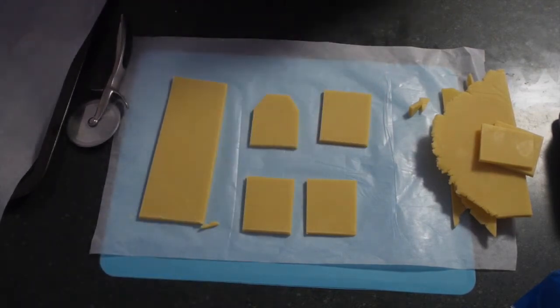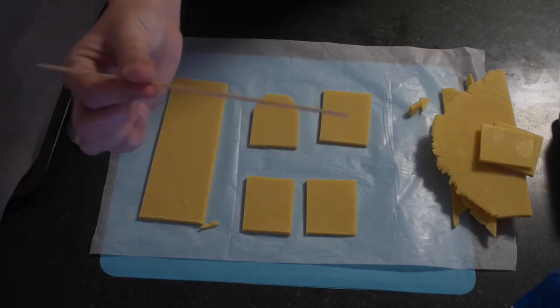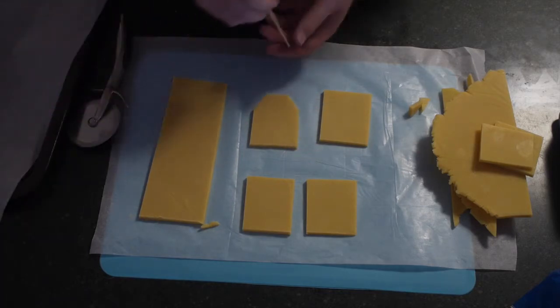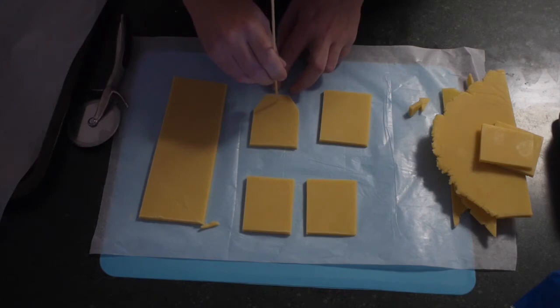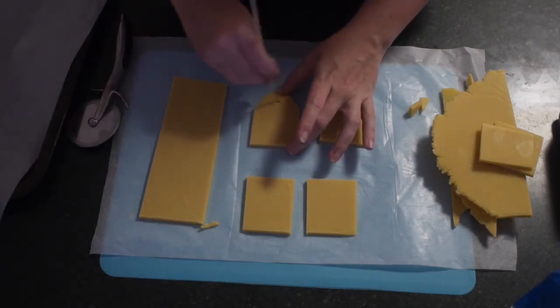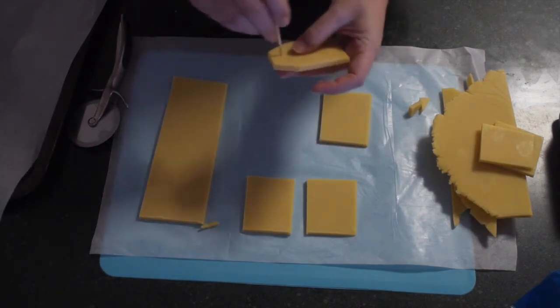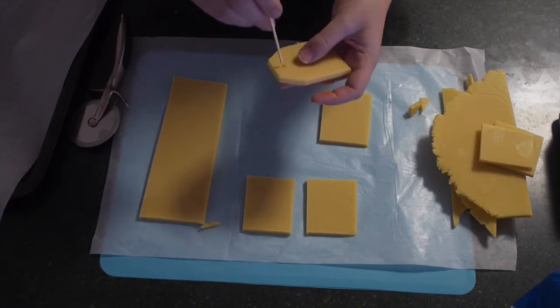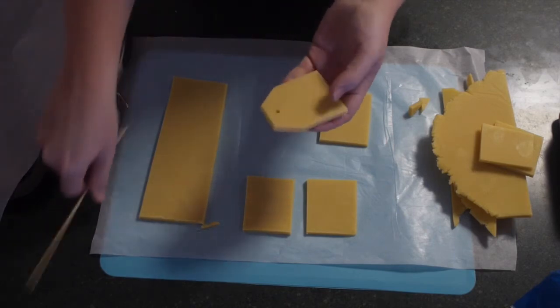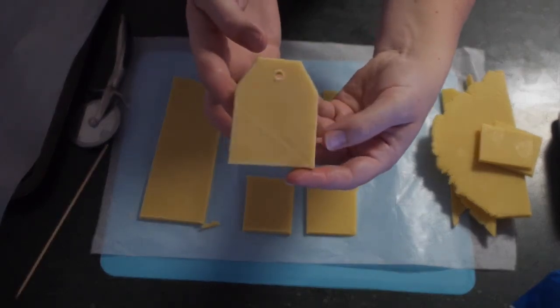This is a very basic shape and nice and easy — you could even make these with your kids for Mother's Day. Then, using a skewer or toothpick, you want to make a hole in your cookie. Just place the skewer in and swirl it around to make that hole a little bit bigger so we can put the string through later on.